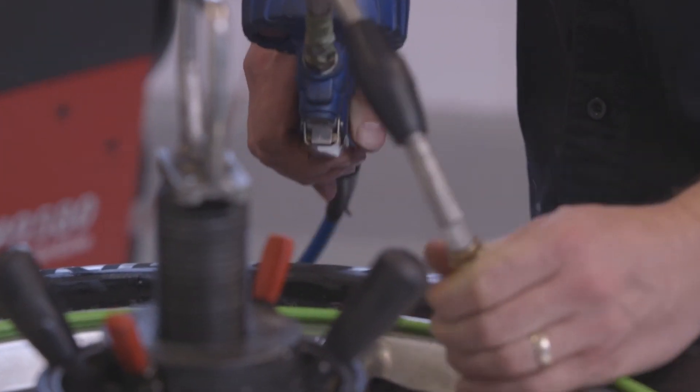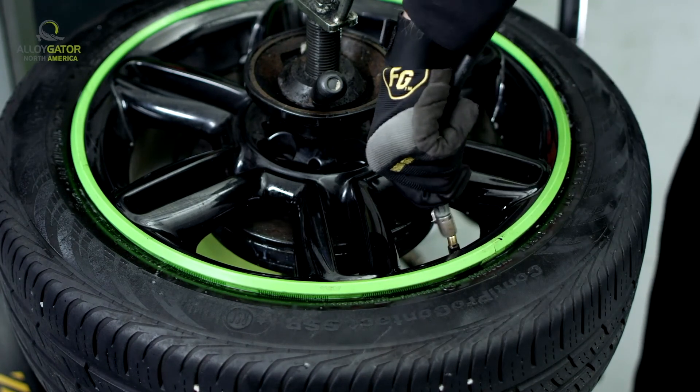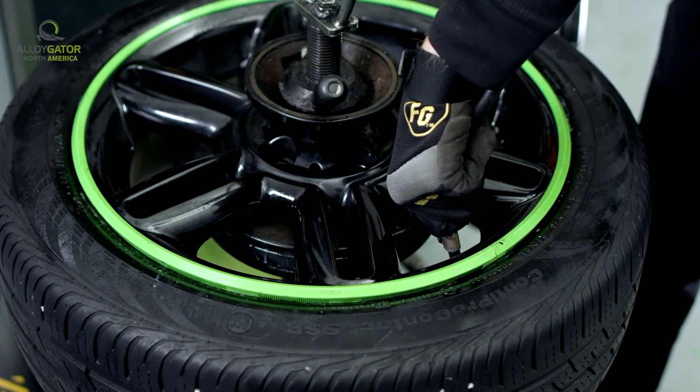Also, you want to check your tire pressure. A little bit of a drop on there could push the gator out because you don't have that pressure holding it in place.